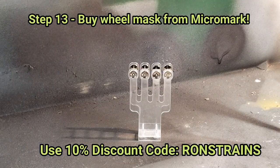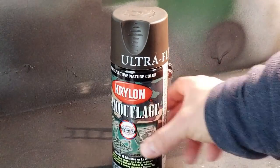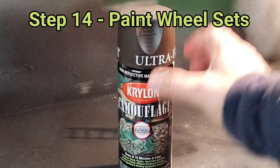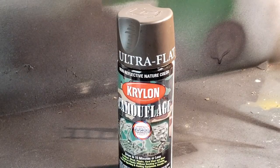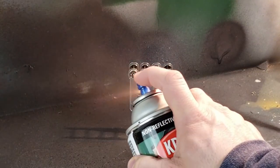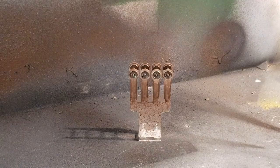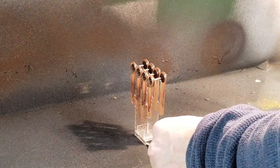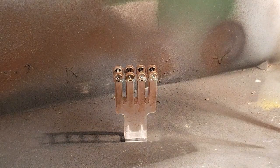I bought a wheel mask from Micromark using the Ron's Trains and Things discount to get 10% off. To paint these wheel sets I used Krylon camouflage paint, ultra flat brown. I really like this stuff — I use it for wheel sets, painting track, ties, the whole kit and caboodle. It's one of the tools you should have in your modeling toolkit. Do a little test spray and lightly coat the wheels, staying about six to eight inches away so you don't overcoat or get any drips.